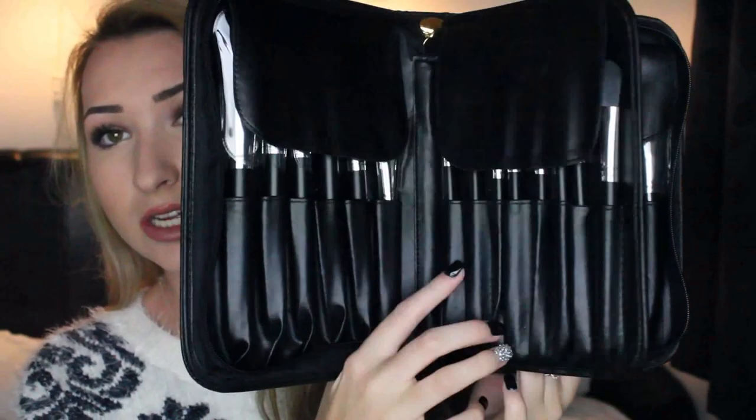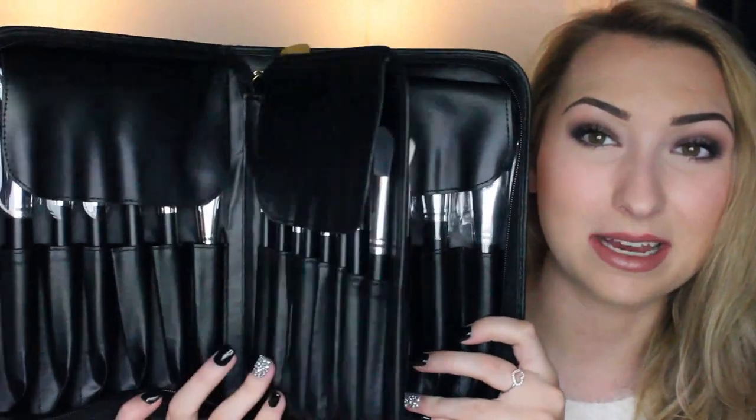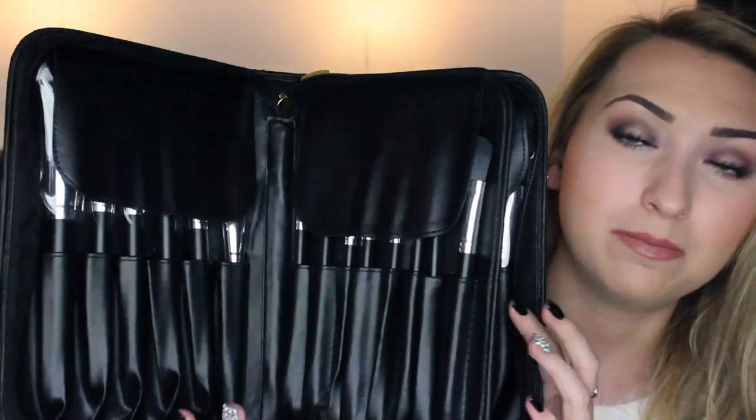They're $27.99 for a 29-piece kit — all these brushes for under £30, that's less than a pound a brush. The brushes are just unreal. They come with this professional black leather pouch, which I call my book. I just think this is like a book of brushes and it looks so professional.